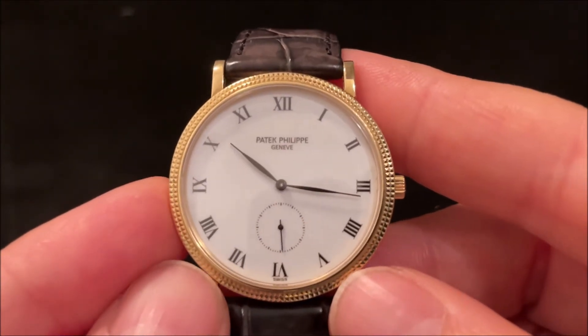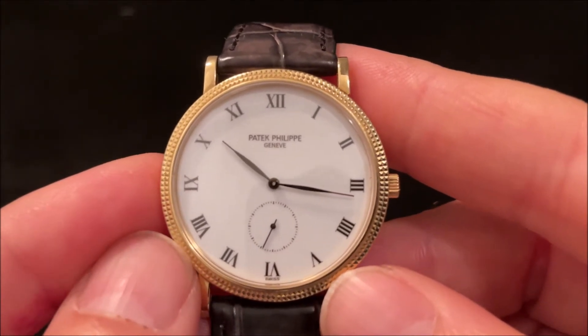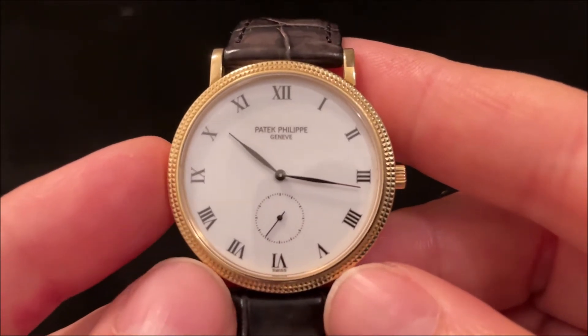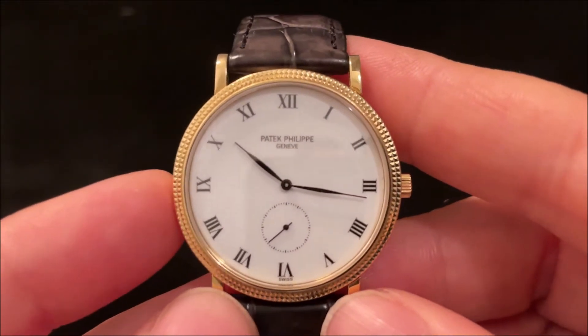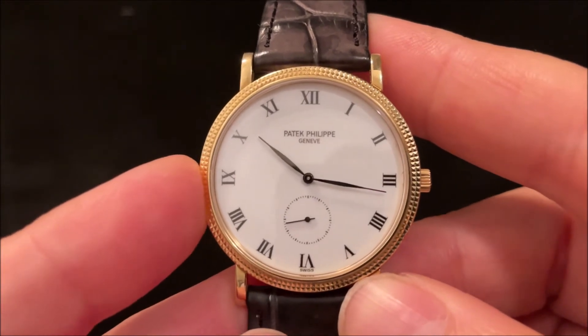One of the main features on the front is the famous Clou de Paris bezel, or hobnail bezel — a double row of little pyramids around the outside. That's a feature they've re-introduced on the very latest Calatrava models, which came out in 2021.